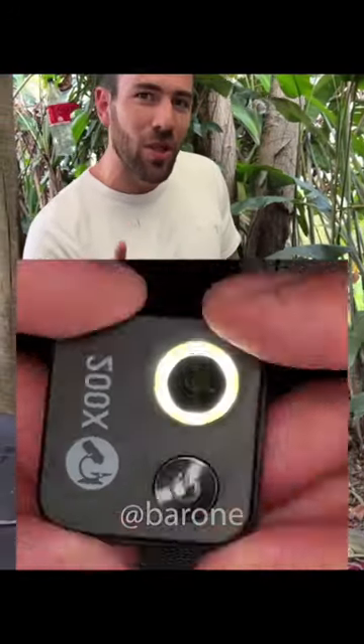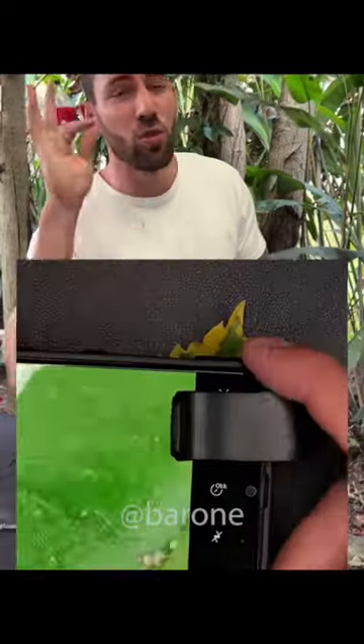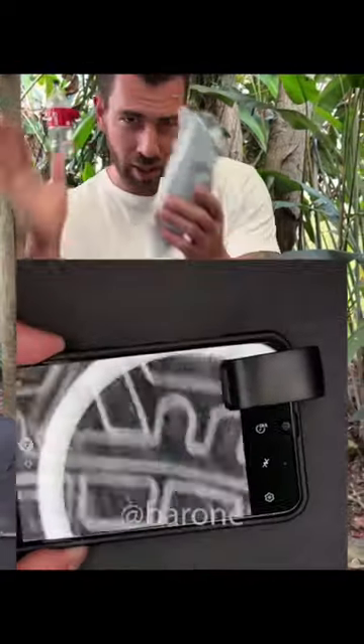This is a super device that you can attach to your cell phone's camera, and it has this amazing magnification of 200 times. This is going to turn your cell phone camera into a super microscope. But does it really work?